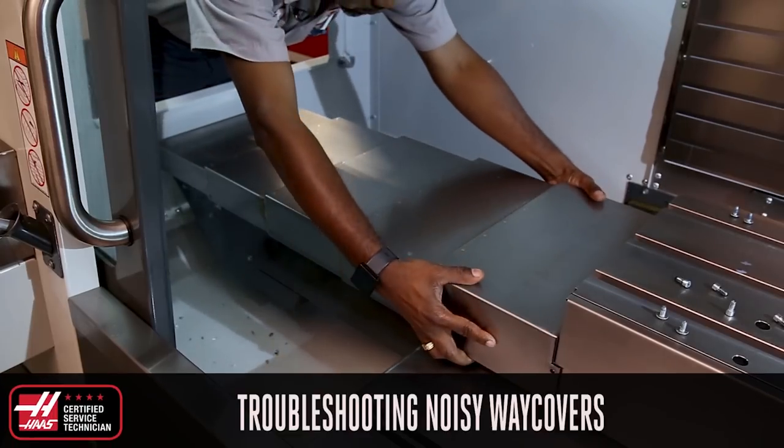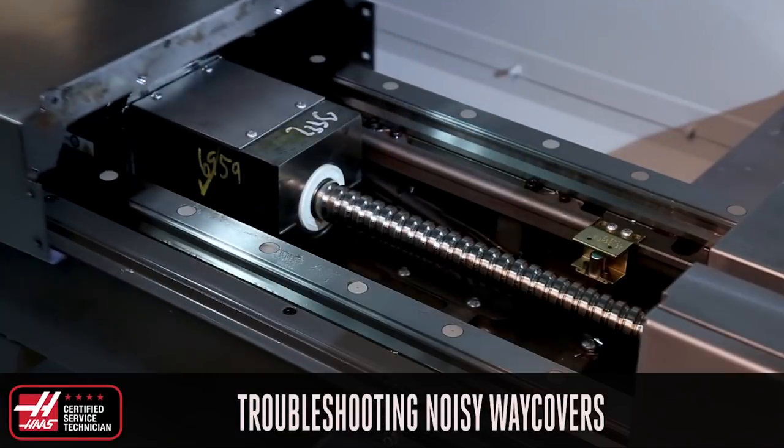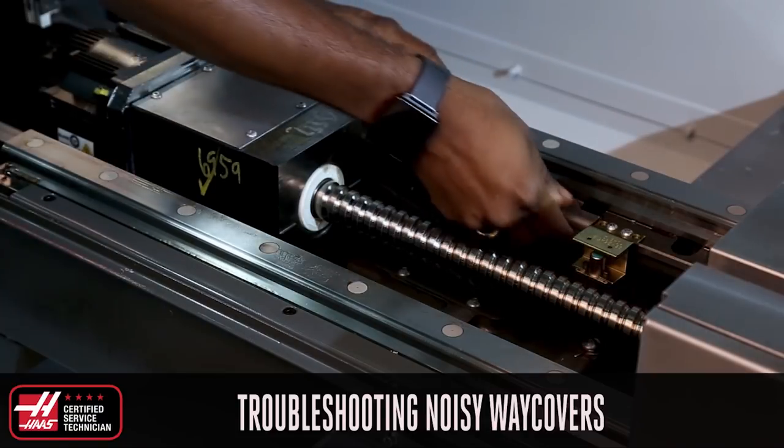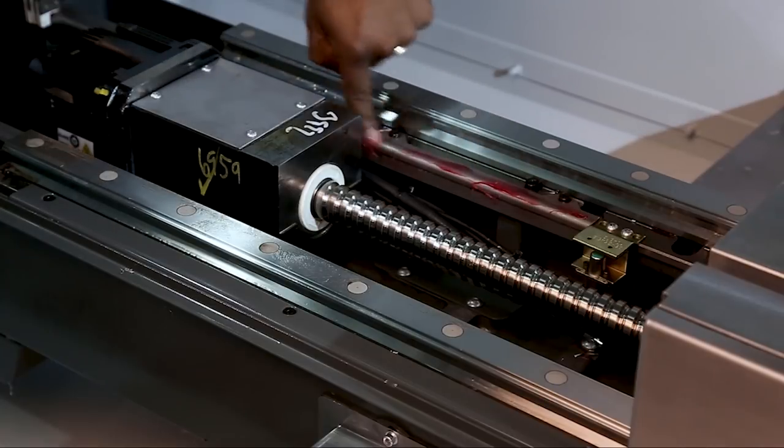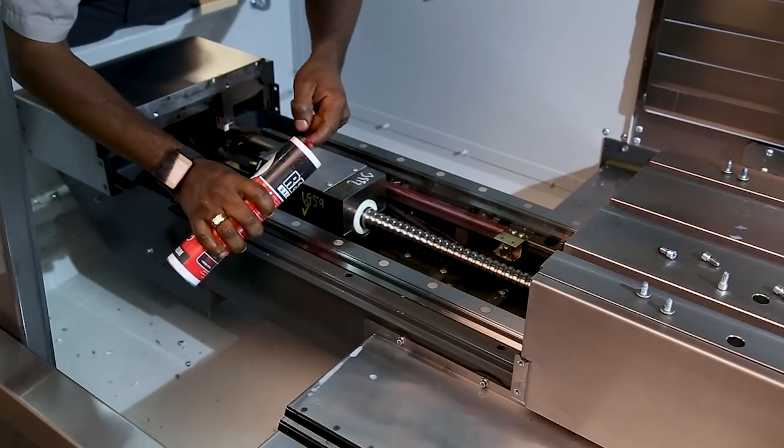So as soon as the way covers start making that popping noise, pull the way covers back and inspect the rails for loose fasteners. Tighten the fasteners and apply a thin coat of red-eye grease to the guide rails to prevent that issue in the future.